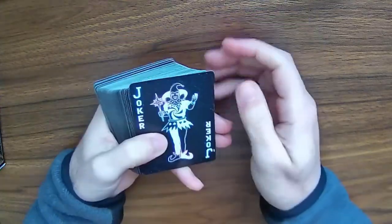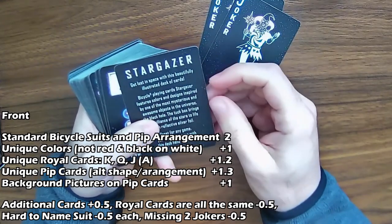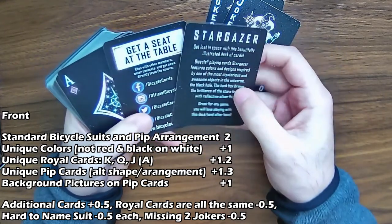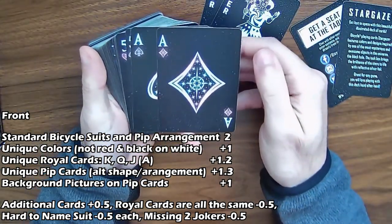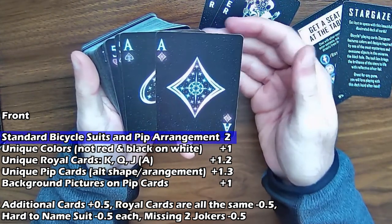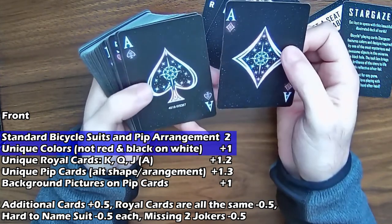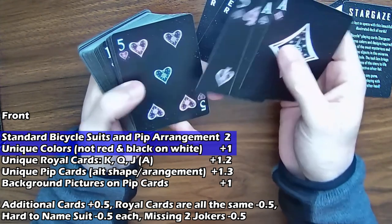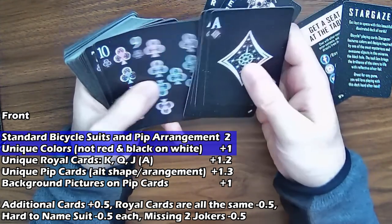Taking a look at the fronts, we've got 2 jokers, which is good. There are also a couple of extra cards that are basically just ads, so they're not going to get any extra card points. The Ace of Diamonds is definitely going to use the standard bicycle suit and pip arrangement, but you've also got unique colors — obviously with the black background and multicolored pips, although it is the standard arrangement for sure.